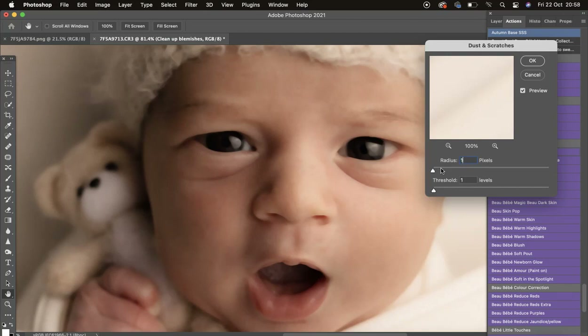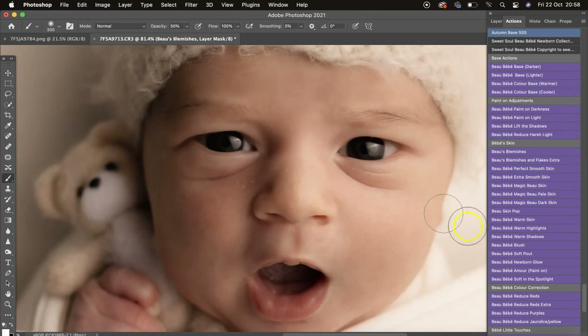I can still see some blemishes under the skin so let's go to 15. I'll bring the threshold up until texture comes back, but if blemishes come back we've gone too far — so let's change that to nine, then seven. Using my white brush at 100 opacity, I'm going to mask that onto the blemishes.